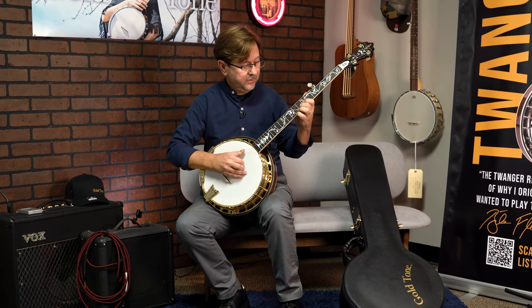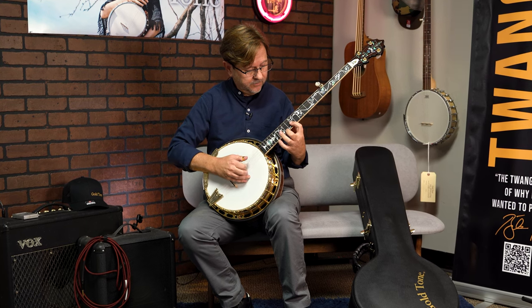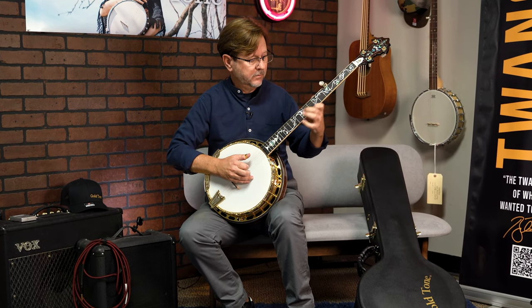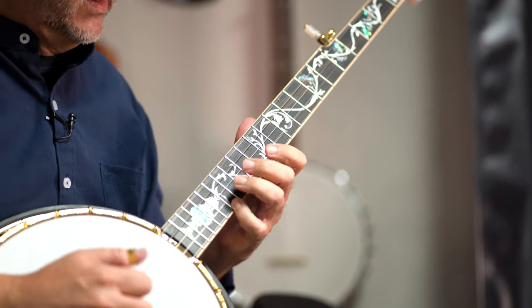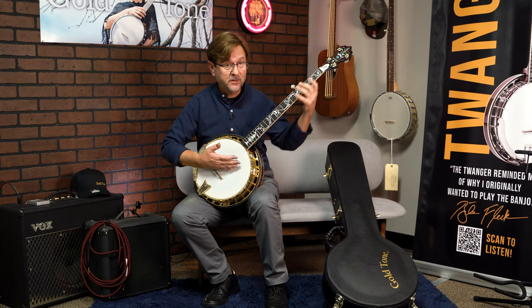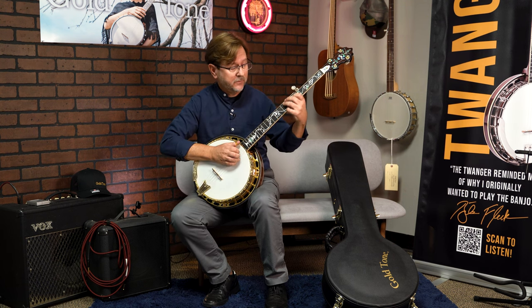On the high end, it has a nice range of sound on the low end as well as the high end. As far as the tone goes, you can also get a nice deep mellow sound for melodic playing.